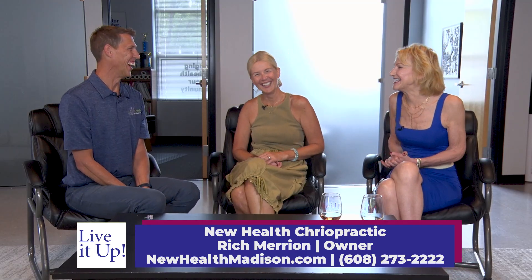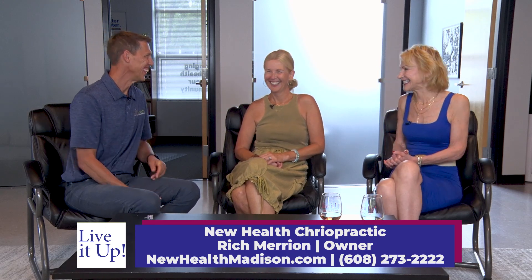Thank you so much — I enjoyed these experiments on Pam. We'll keep going. They're very informative and I'm sure they're very helpful for people, so I appreciate that. Thank you so much for watching Live It Up on Television Wisconsin.